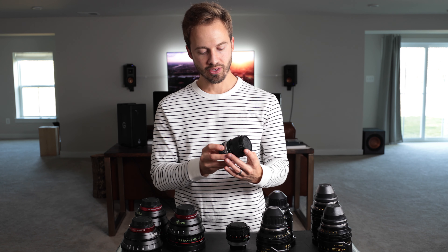That reason alone is how I can kind of justify that these only open up to a T2.8. I realized Cooke probably could have made these faster, but maybe they would suffer from chromatic aberration or get soft. I just trust that they tuned this lens — it just works, and it works well.